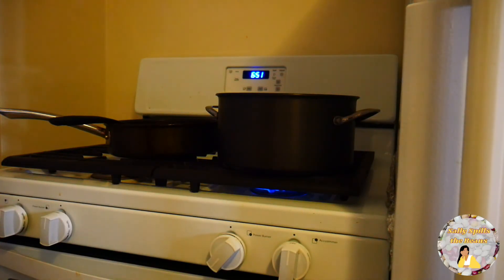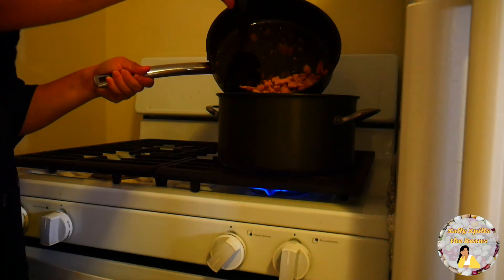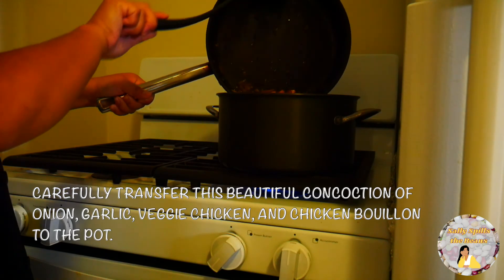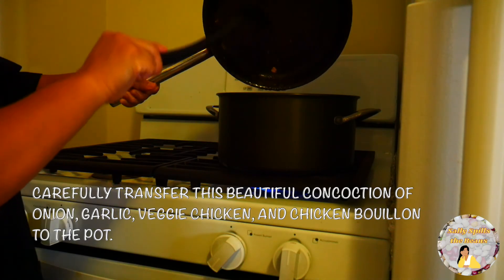In this next step, pour in 1 can of coconut milk to the pot of mongubins. I truly apologize, I got too excited once again, but here's the next step. Carefully transfer this beautiful concoction of onion, garlic, veggie chicken, and chicken bouillon broth to the pot.